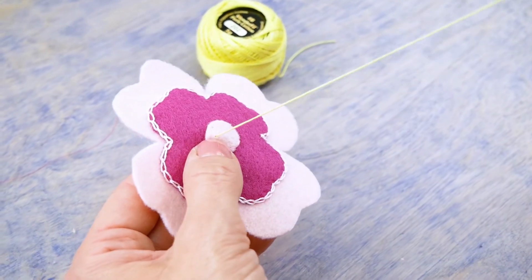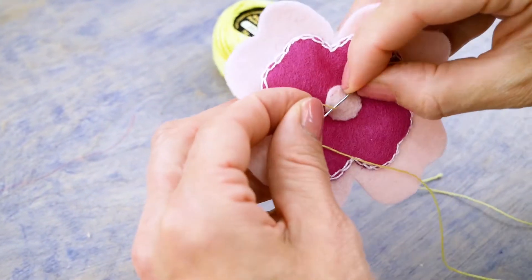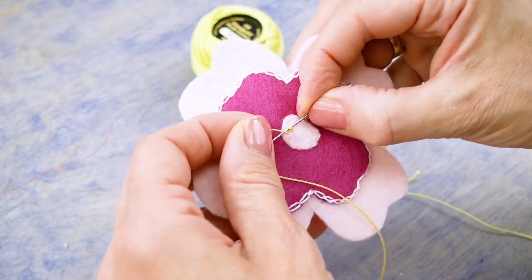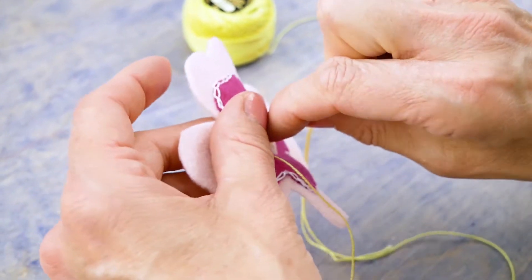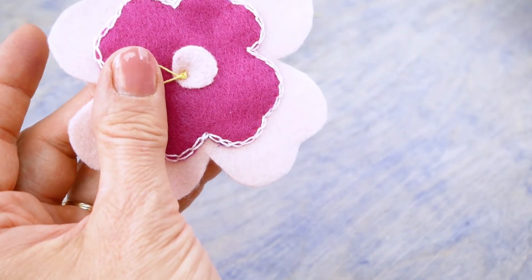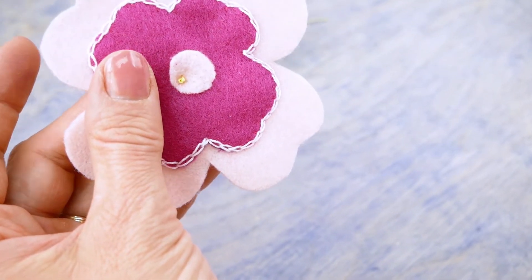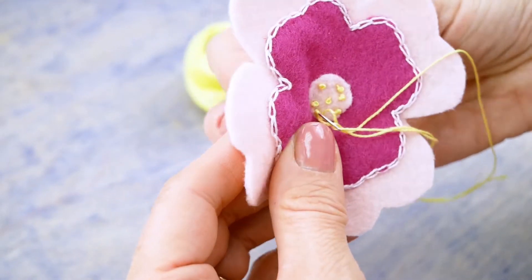Now we can add a few clusters of French knots. Don't forget to knot your thread on one end and bring it up from behind the fabric. Then wrap the thread around your needle three to four times, bring your needle back into the fabric close to where you came up, and push the needle and thread all the way through without pulling too hard, which can pull the knot out. That's all there is to it.